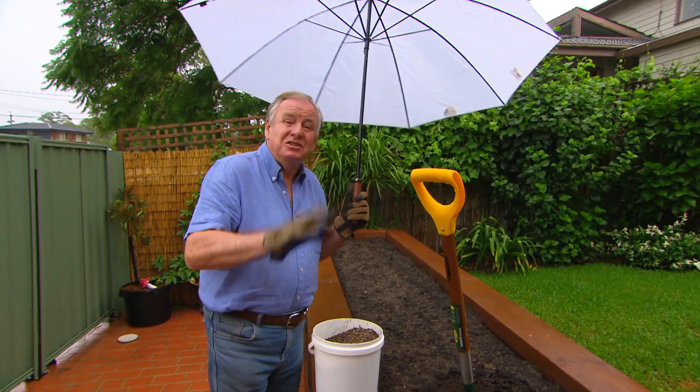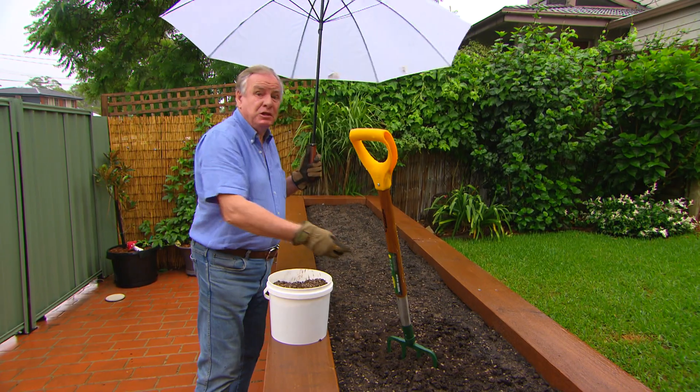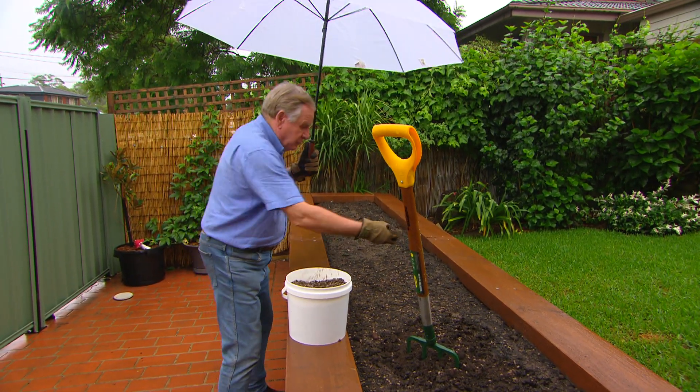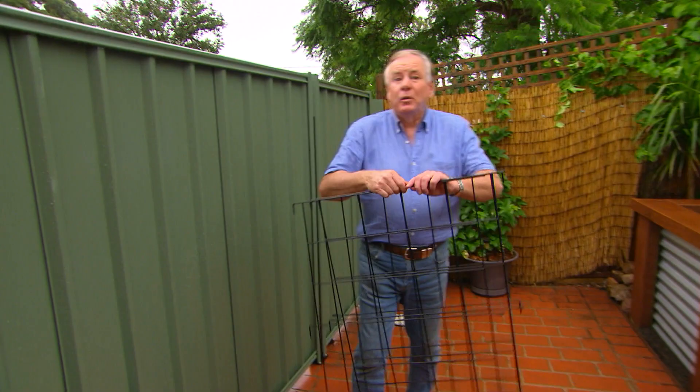The next stage in our veggie garden is to give it a nice gentle feed. Organic pellets are definitely the way to go. Don't worry if it's raining — that's perfect. The pellets last three, four, even five months, so they're really going to feed our little veggies right through the season.